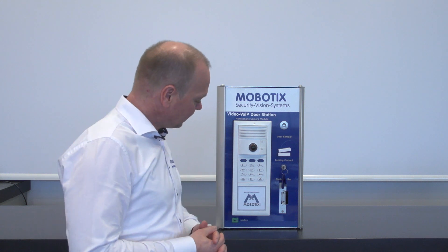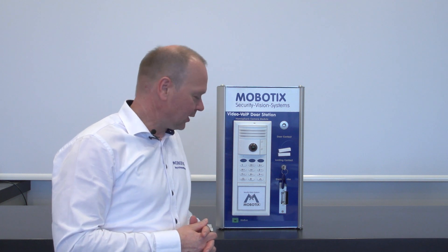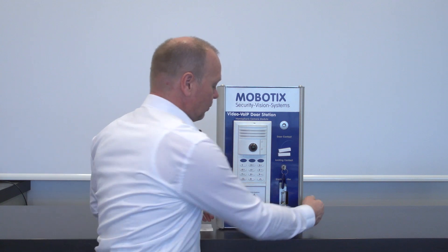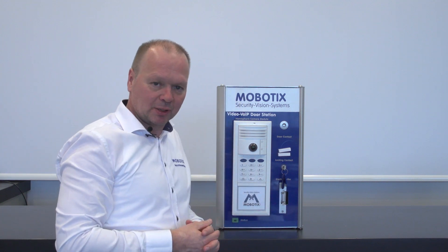We have here the T26 together with the keypad RFID module. In order to start the auto configuration we need to power up the system, so we need to connect it to a PoE switch.